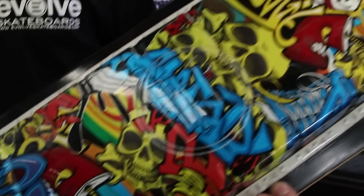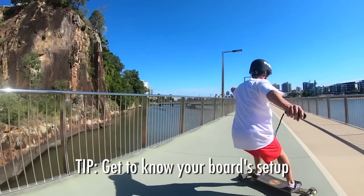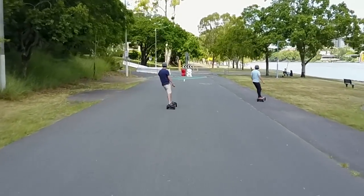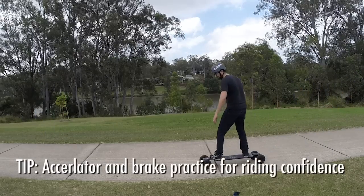Every board is different and with the Evolve boards in particular, you can do a lot to customize them. The big tip here is to really understand your board and its setup. Know where the traction points are, know how it corners, know how it feels, and it will make your riding experience a lot better. When I first got the board, I did a drill where I would accelerate and brake, accelerate and brake, just so I could understand the acceleration and braking points of the board.